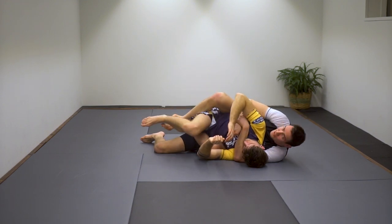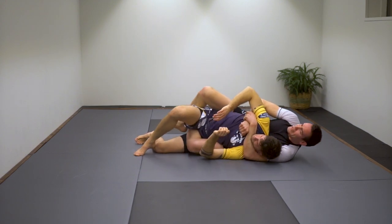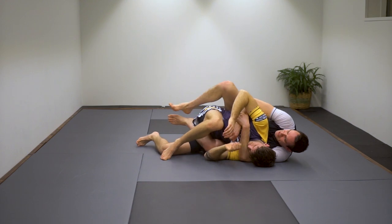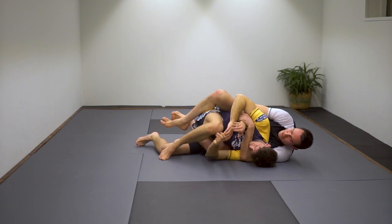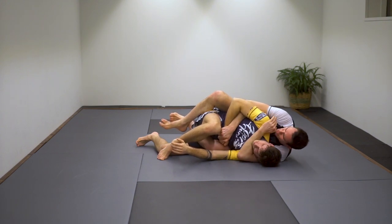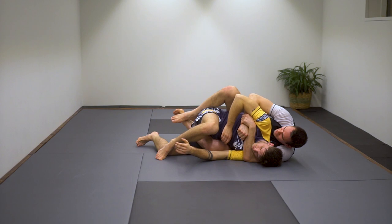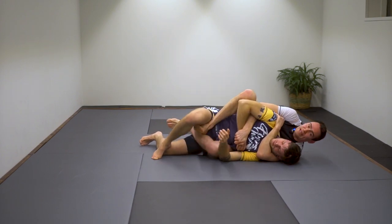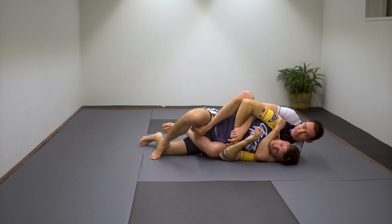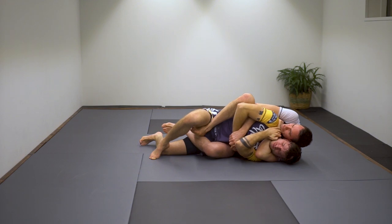Usually the guy is going to make himself small because he doesn't want you to enter the second hook too easily. What you do is keep your seat belt tight, hook your legs on the outside of his leg, put your knee on top of his hip and squeeze — pinching. At the same time, extend your body to get space for the second hook. While I'm extending, I'm trying to attack the neck: grab his hand, pull it away, and grab behind the shoulder blade to get the choke grip.